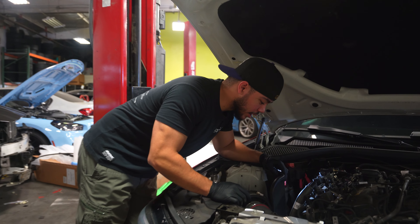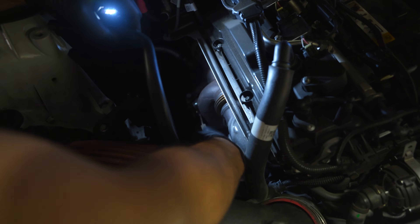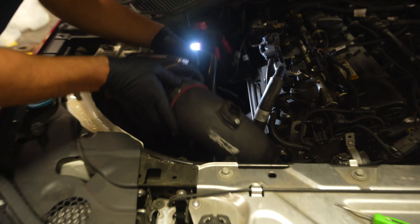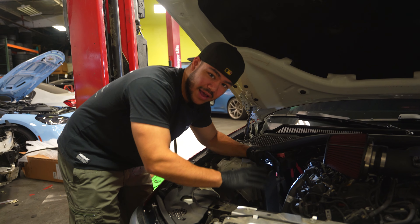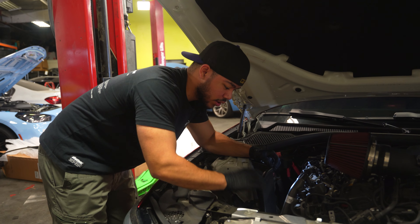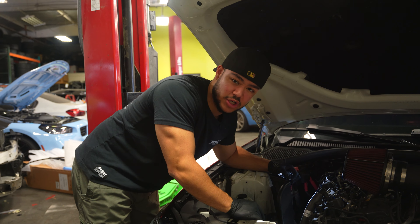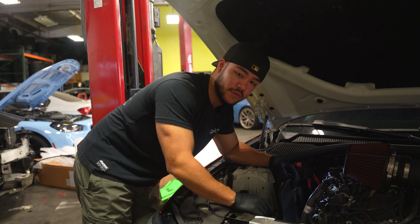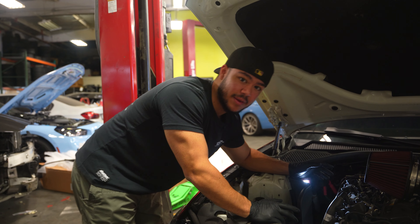Underneath the engine bay you have all the cold side components. The first thing we're going to do is take off the intake charge pipe and everything in front of the turbo to get it exposed. The turbo is right here with the wastegate connected to it. We need to take out the intake, all the filters, and get everything accessible. Then we'll throw a fan on top of the car to make sure the hot side — the actual physical turbo, downpipe, and that area — is cool enough to touch and disassemble.